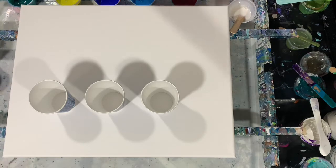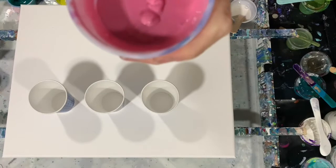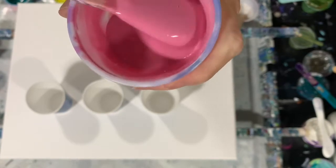Let me show you the consistency here — it just leaves a little trace. I left it a little bit on the thicker side today.